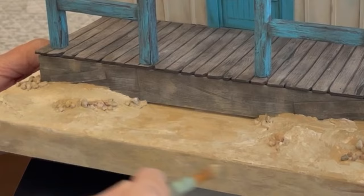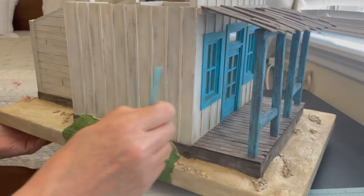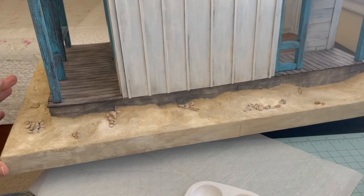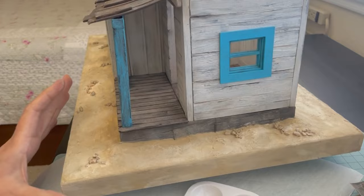I used a couple of different moss greens to paint where the hedges would be. I did paint down on the base edge, but later I changed it to sand — I didn't like the way it looked. And here it is, all of that's complete, just need to add some plants. I would be totally happy if I had just stopped here with just the paint and didn't mess with the sand. Even though the sand is okay, I would be happy to just stop here.